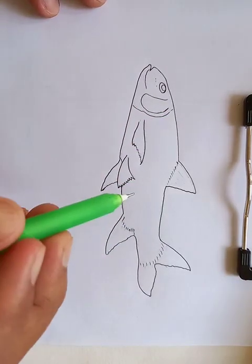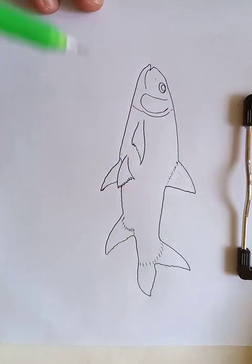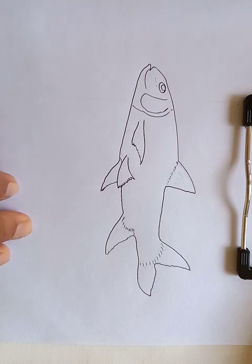So you can see the basic shape of the structure. This is the outline of the fish. Now we are going to put the color.